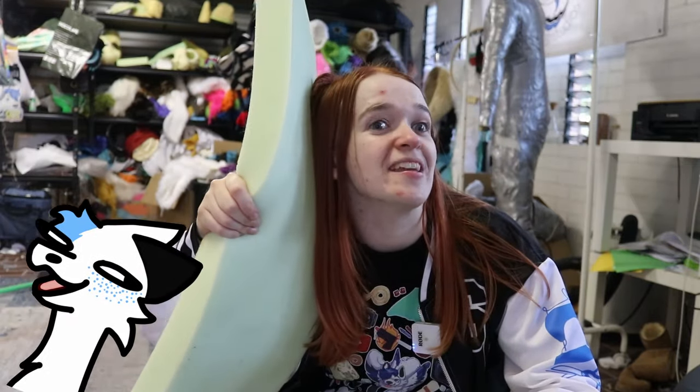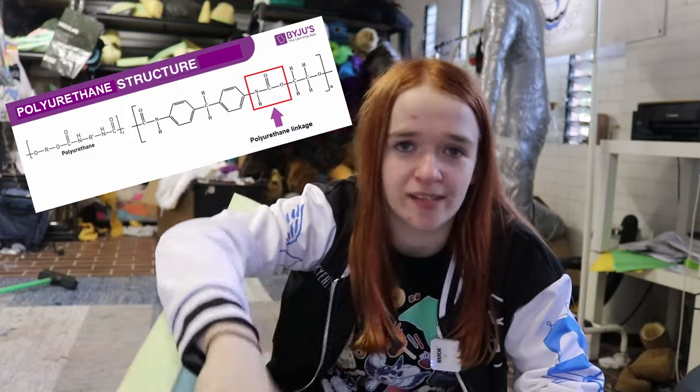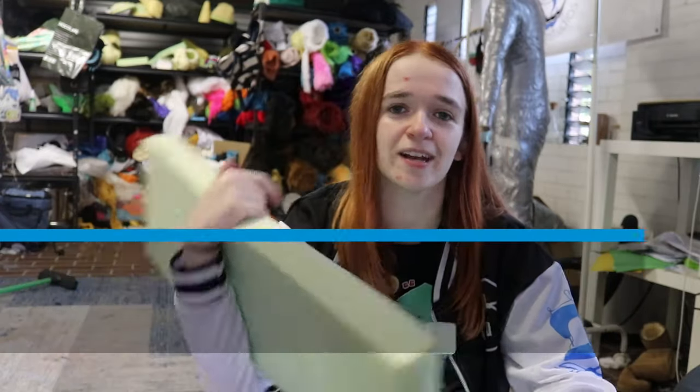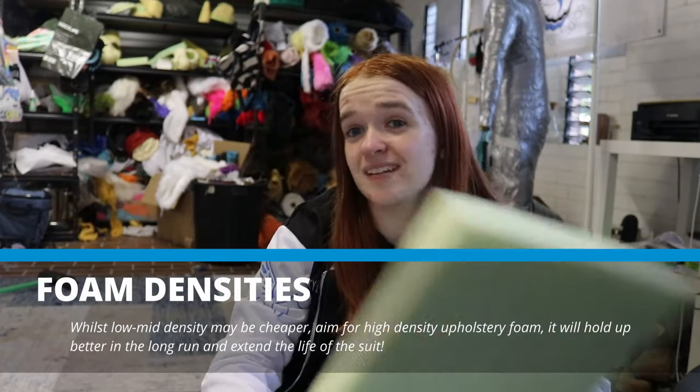What does upholstery foam even mean? Well, upholstery foam is used for upholstery — couches and seats, that kind of stuff. If you want to get technical, it's a soft, flexible, open-cell polyurethane foam that comes in different densities — that is, how stiff it is. What density should you use? That's up to you and your preferences, however I would recommend somewhere on the mid to high density side, as the low side tends to deform and get softer over time. It can make things like lower jaws and ears droop or flop over a couple of years.